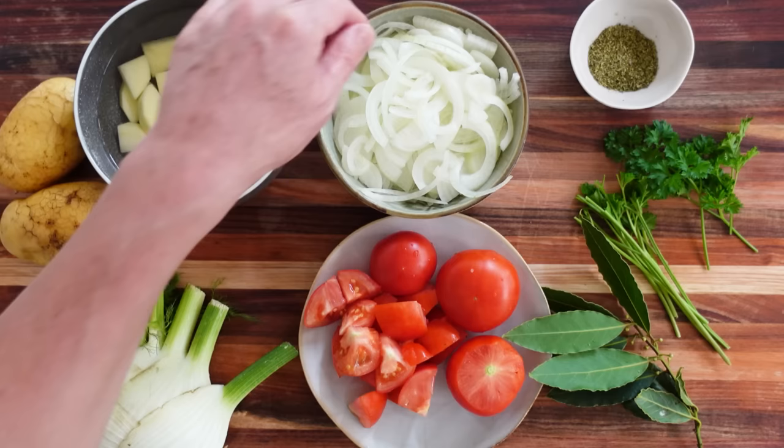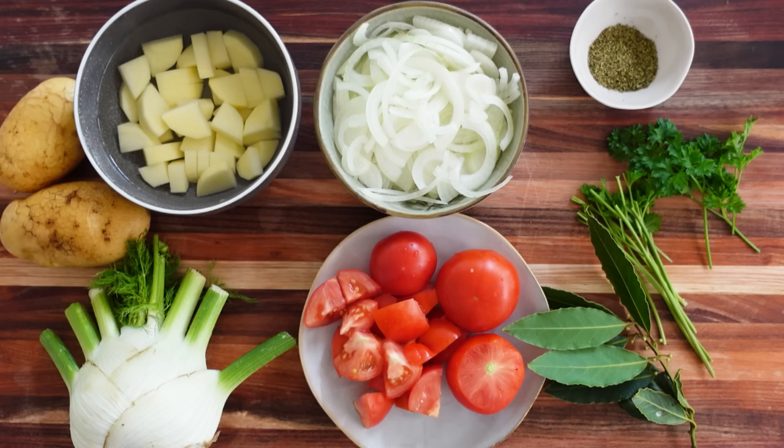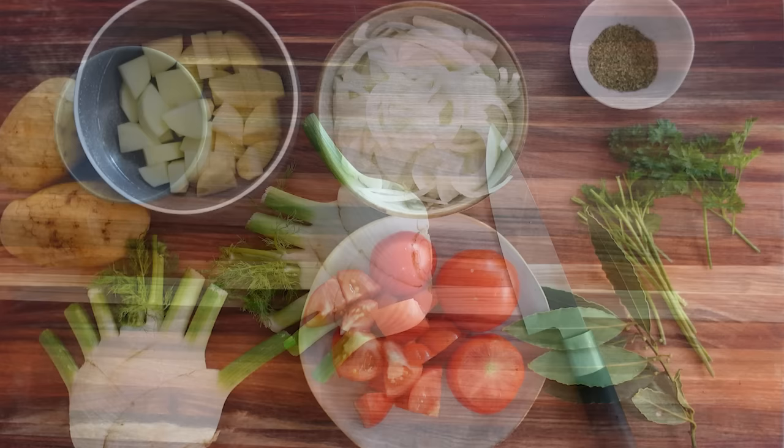Now that we have these beautiful ingredients from the garden, let's look at the mise en place. The fish is done. Next: potatoes, very fresh, cut into small quarters; onion, thinly sliced; tomatoes from the garden, cubed; one fennel bulb; bay leaves; parsley, just the stalk; some dry herbs; salt and pepper. Optionally, if you want, you can use some red wine. Now let me show you how to cut the fennel.